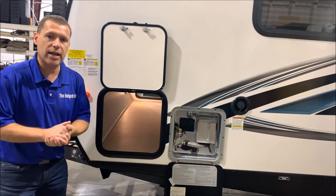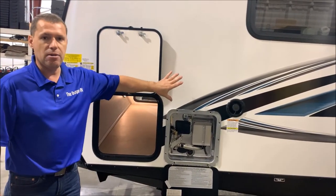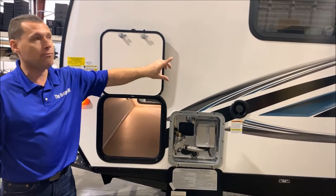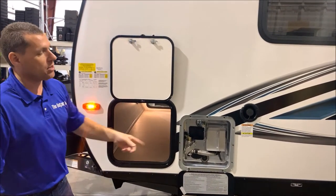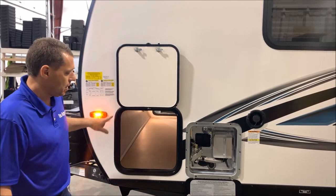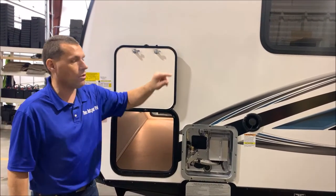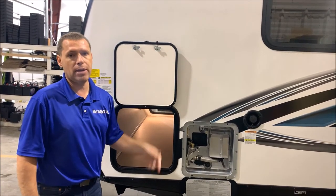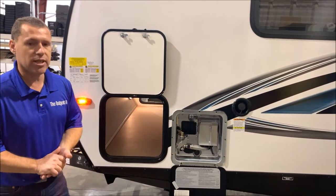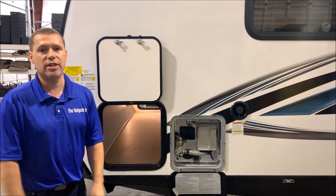Also, Surveyor does a very good job construction-wise. A lot of manufacturers say they're aluminum framed, which is around the outside, but Surveyor goes the extra step and also frames up each opening — so whether it's a compartment, a window, or whatever it is, they frame that in as well. That concludes the outside of the Surveyor 240BHLE and now we'll move to the inside.